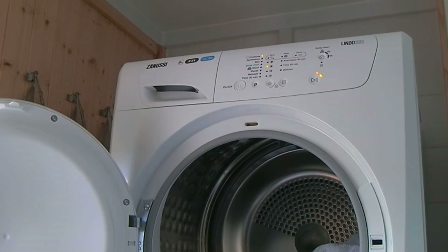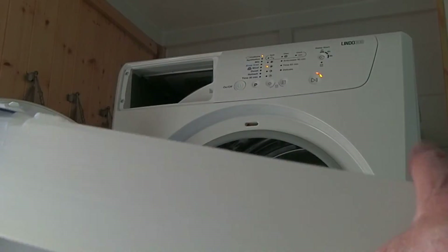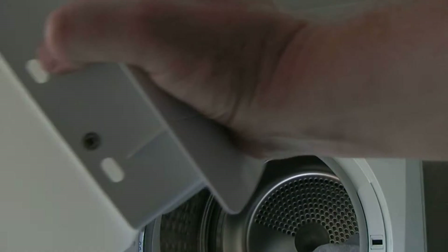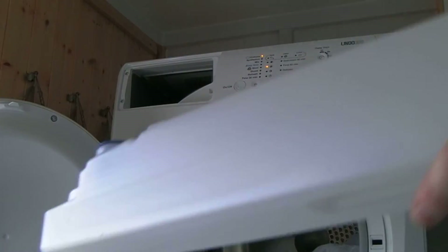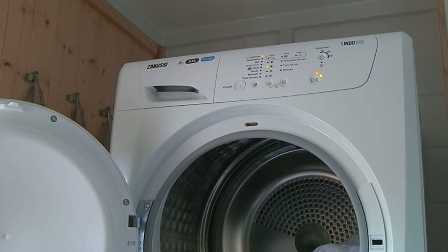Starting from the left, you have the water collection container here. There's a little spout that lifts out for pouring the water away. It has a huge capacity — that's the biggest reservoir I've ever seen in any tumble dryer we've had.